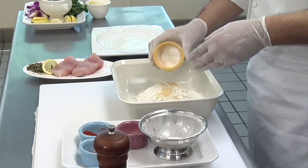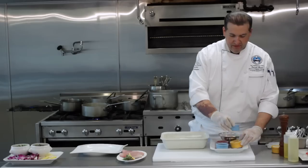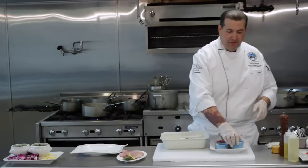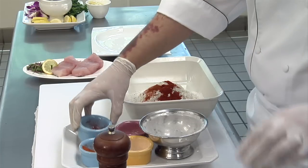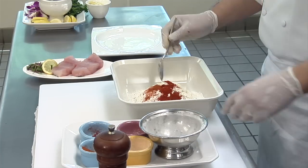One tablespoon of onion powder, a little bit of cayenne pepper, just about a teaspoon. You don't want it too hot, but if you want it a little hotter, you can adjust it. And then I love to use smoked paprika — it's one of my favorite ingredients to go along with fish. Then just take all of it and mix it together.